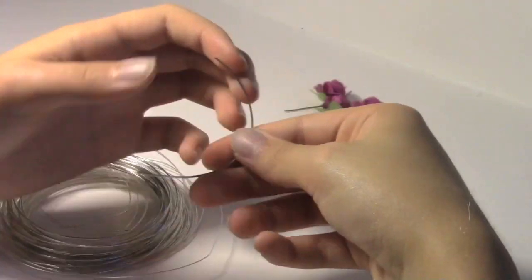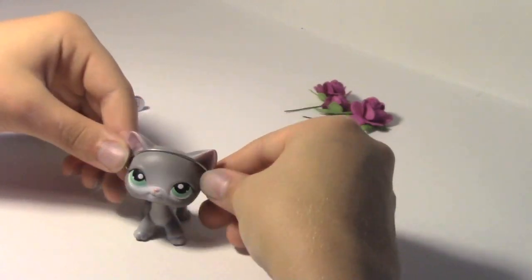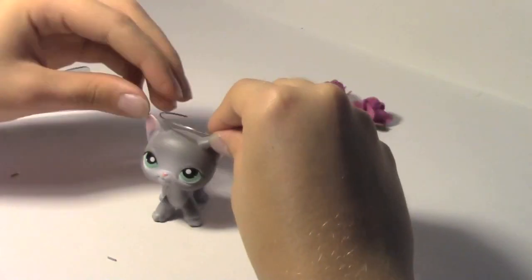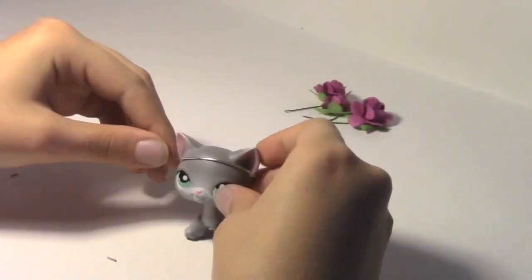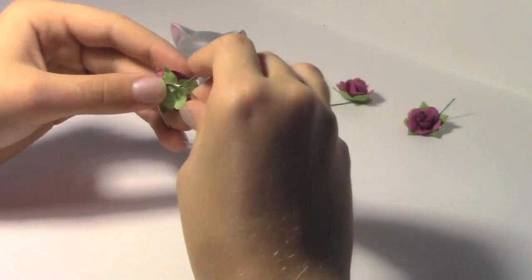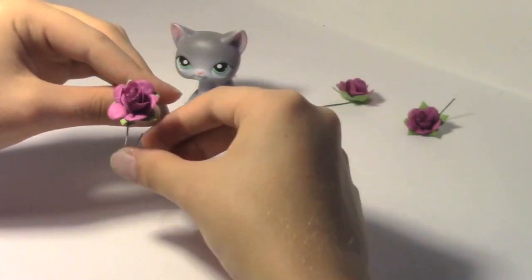Now take your wire and wrap it around the LPS's head, and try to make sure that it stays on. Once it does, you can start adding on the flowers. Just wrap the wire around the other wire and make sure it's secure, and do it with the others and repeat.